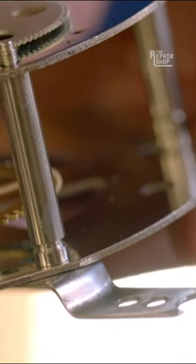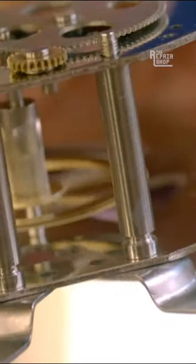I'm just going to make sure that it spins nicely. Good, that's nice and smooth. Just got another probably 12 to do.